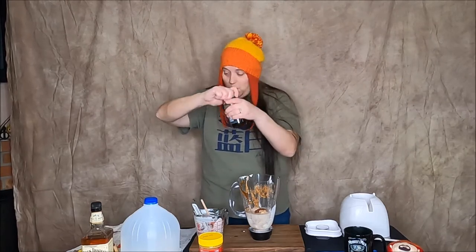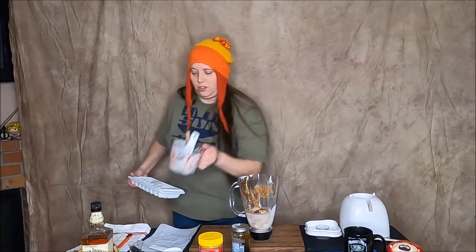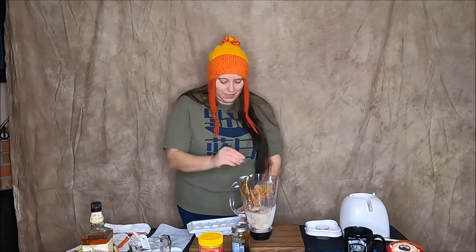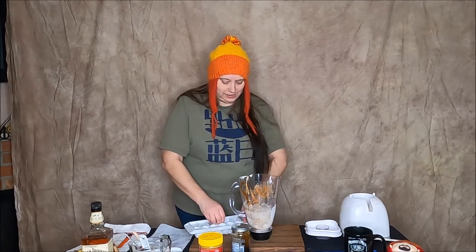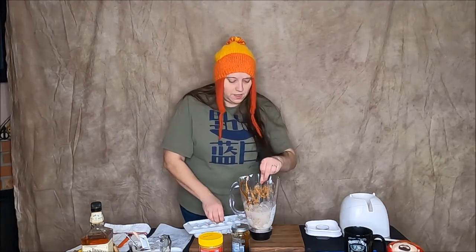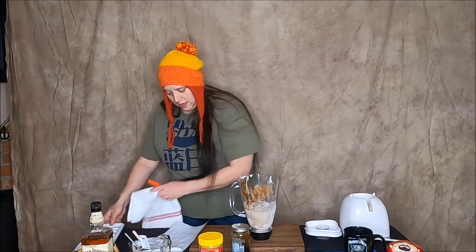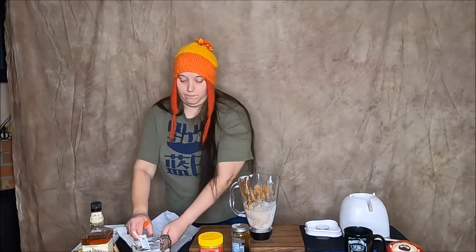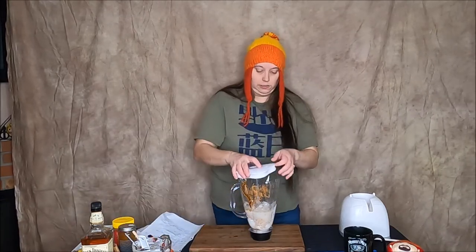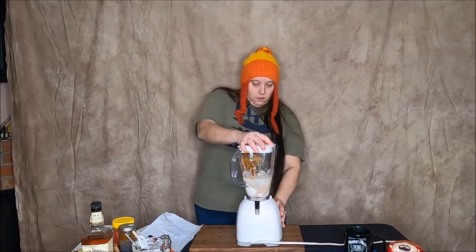Now I need some ice, which I do not have here, so I'm going to take the milk back to the refrigerator and grab my ice really quick. All right, got the ice — I probably should have taken some of the other stuff with me but it's okay. I don't know how much ice I'm going to need, so let's start with a few. Then combine all ingredients in a blender, blend until smooth and drinkable, pour into a mug and enjoy.